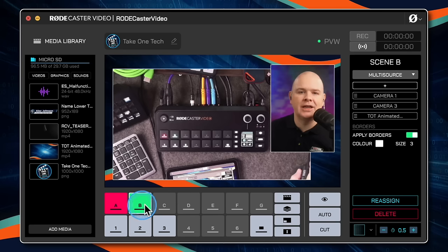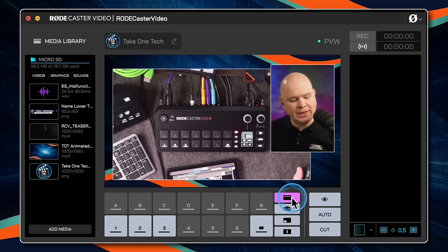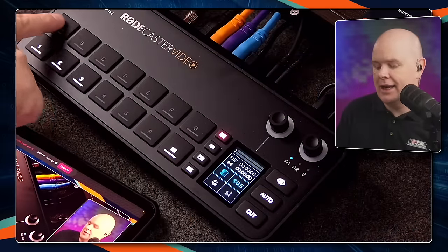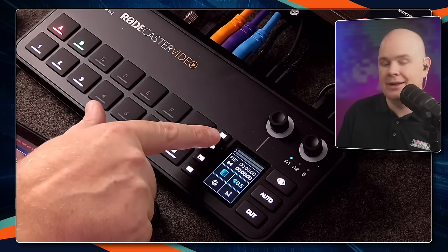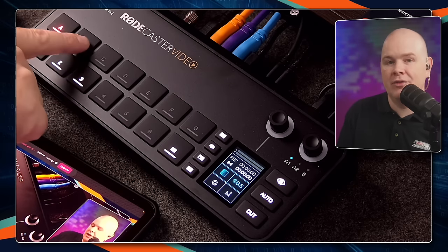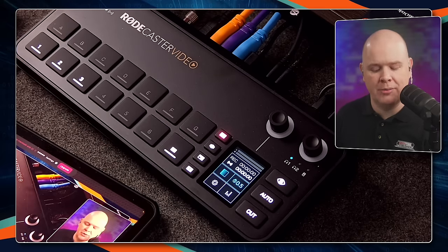These buttons can be used for scene switching — we've basically now got a selection of cameras and scenes, up to seven scenes. But pressing the media button here changes the function of the A-through-G buttons into media mode instead. Clicking that, you'll notice it has now illuminated purple, and it has also illuminated purple on the device itself. All of those buttons that previously showed scenes are now blank because we have not yet programmed them.